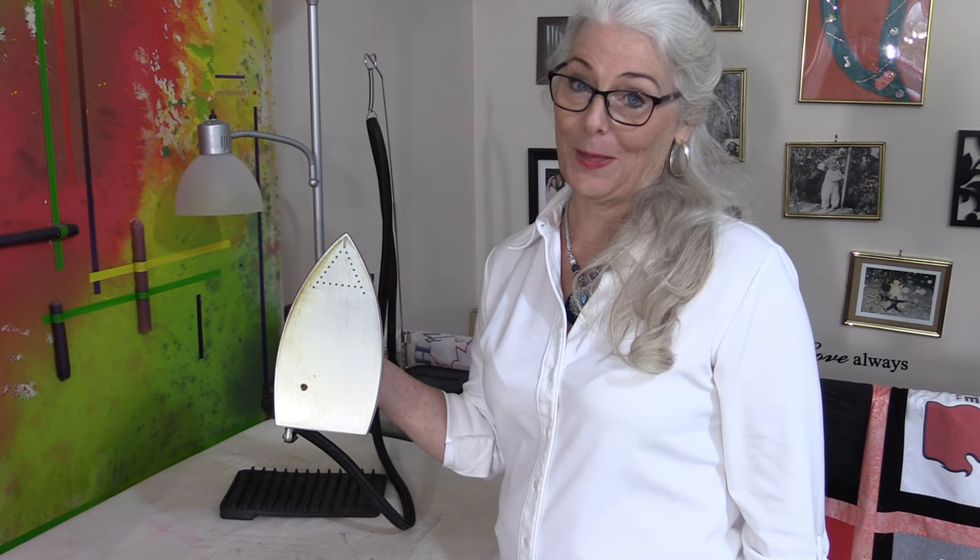Welcome to my ironing station. I have an industrial iron and it's bi-reliable. When it gets hot, it gets very hot. And when I goop it up, I can really goop it up well. Right now I have some goop on the bottom of my iron that I need to clean.